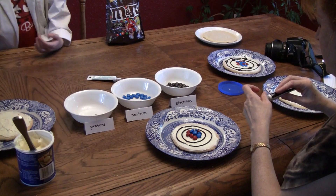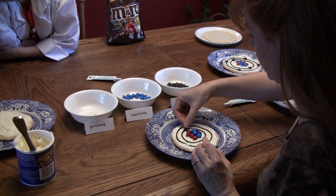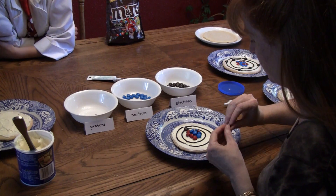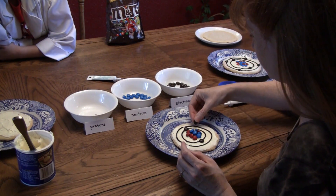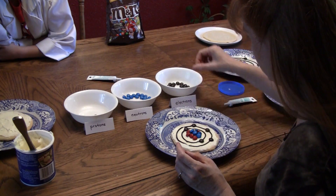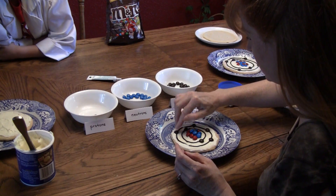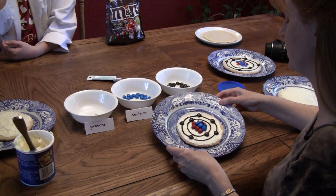We are going to have seven electrons. The first shell can only have two, and so the other five are on the second shell. This one is the nitrogen atom.